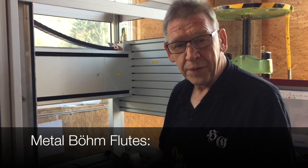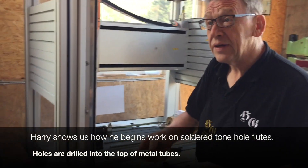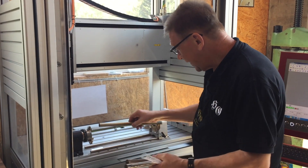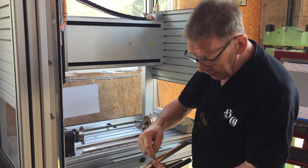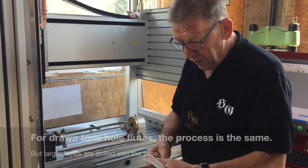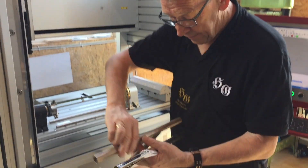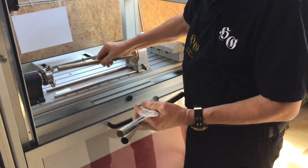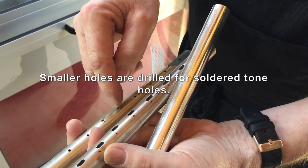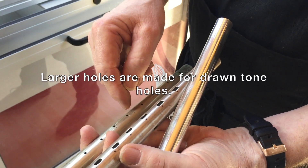We're beginning with the tube — the metal flute — by soldering tone holes. It's coming inside and we make in the middle of the tone holes a little hole. When we draw the tone holes coming in, we make this hole. So we start with the soldered tone holes, and that's the difference.